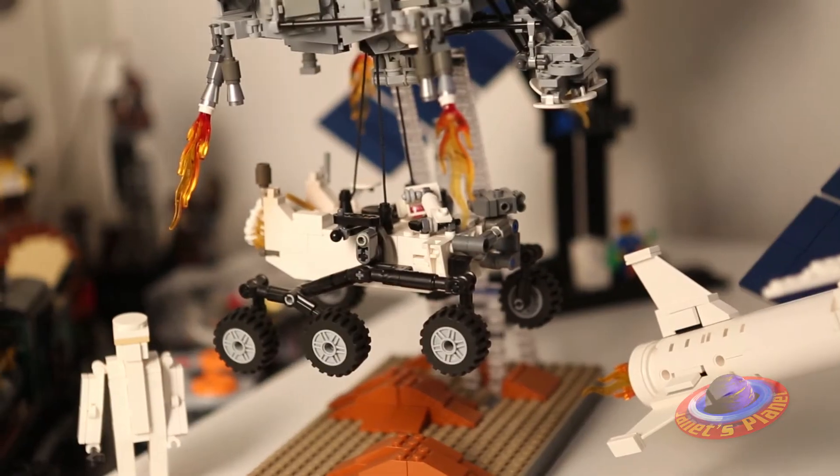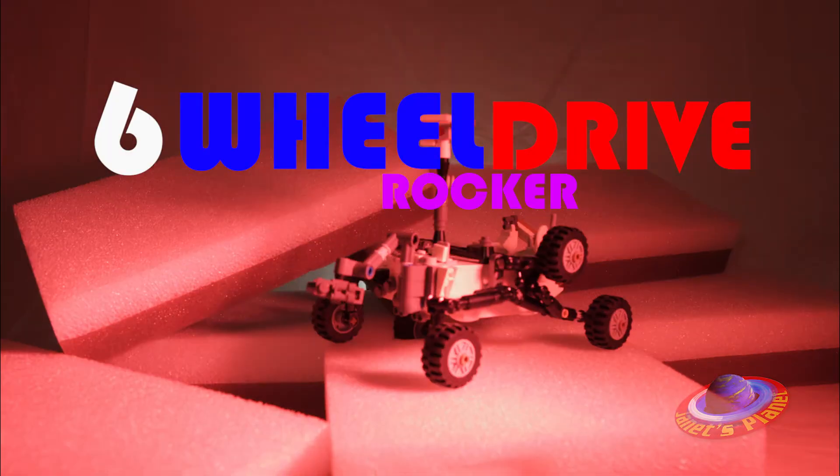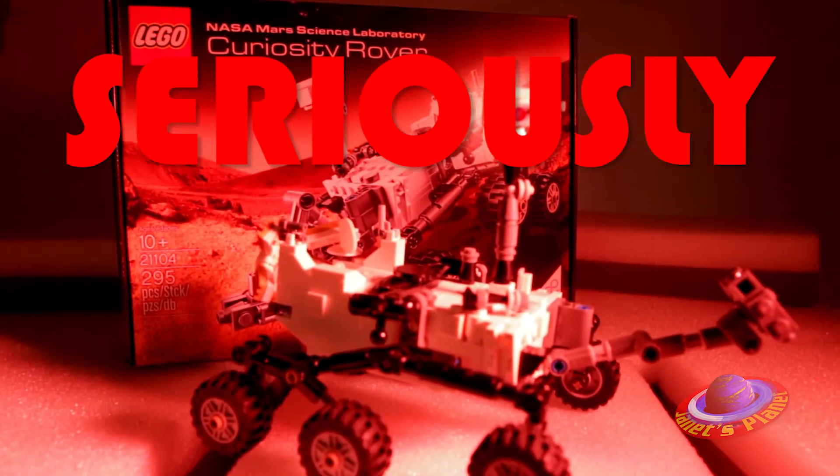The rover itself is like some awesome sci-fi vehicle if you describe it to someone. Curiosity rover, boldly going where no rover has gone before — with its six-wheel drive rocker bogey suspension system and mast-mounted cameras, complete with a rocket pack. It sounds like the coolest space vehicle ever, except it's not science fiction. It's real and it's on Mars right now.